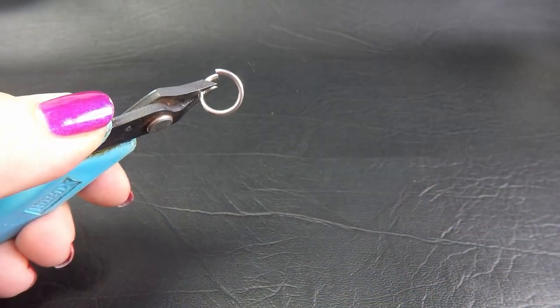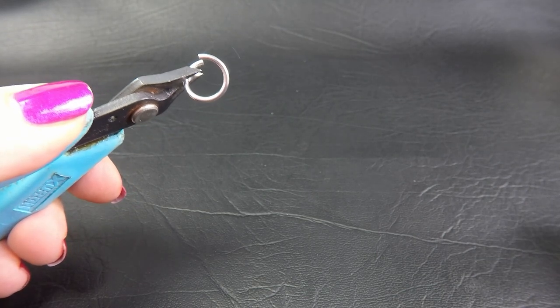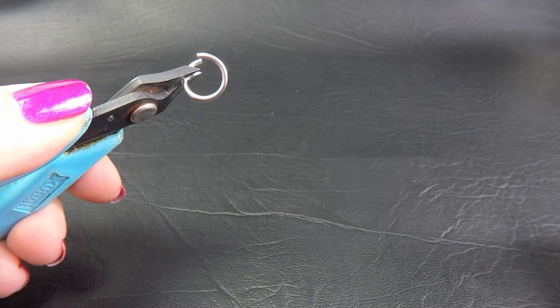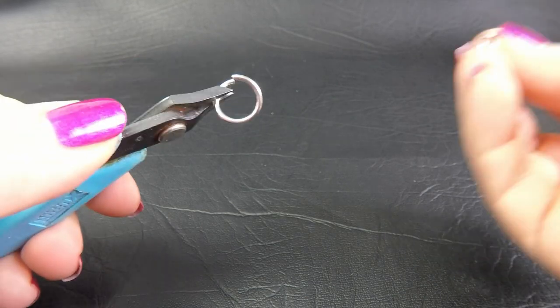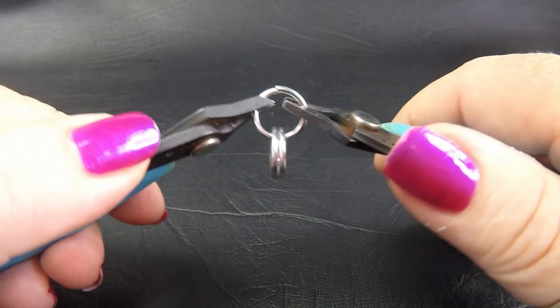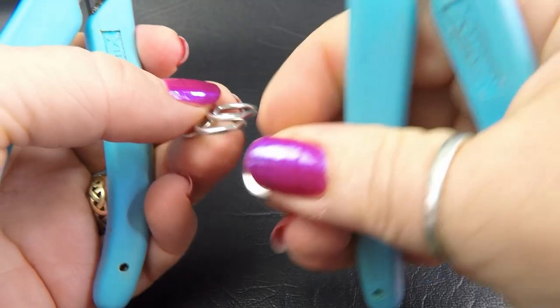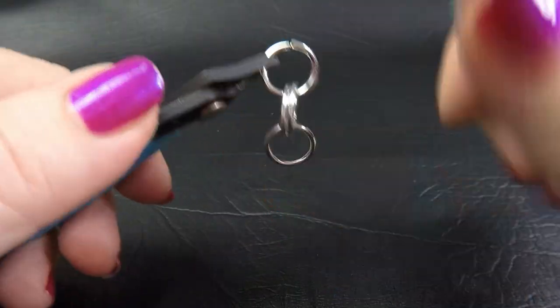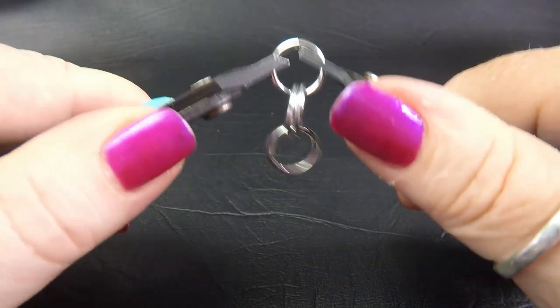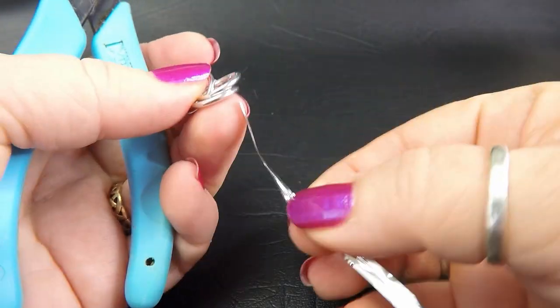To demonstrate this weave today I'm going to be working in the 14 gauge AWG ring - so that's the 1.6 millimeter with a 3/8 inch ID. To start this weave up we want to make a short chain of two-two with our first color, which in this case is the bright aluminium. So go ahead and make up a short piece of two-two.